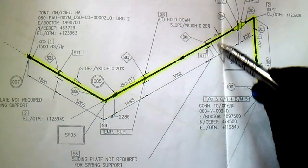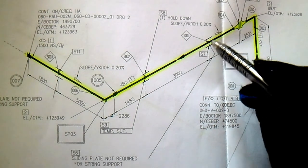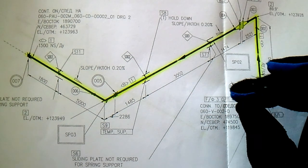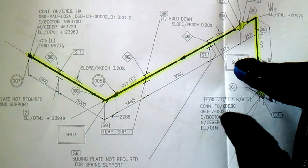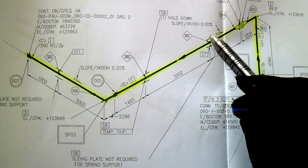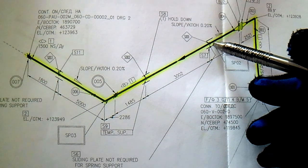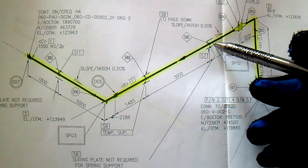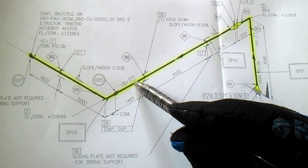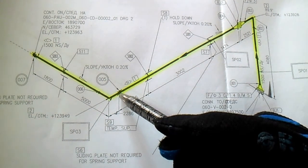We have a support here — check the support from the support details to verify if the support is correct based on length, height, and type of support. A guide is only Category B, and other welded supports are Category A. If it is only tacking, note that. We have another support here.